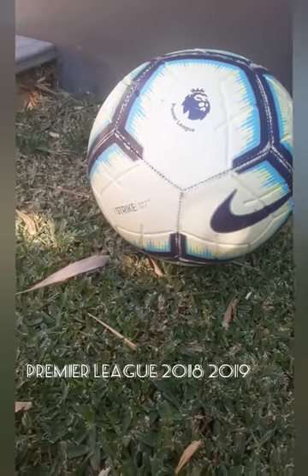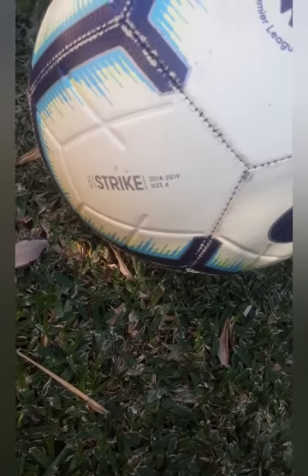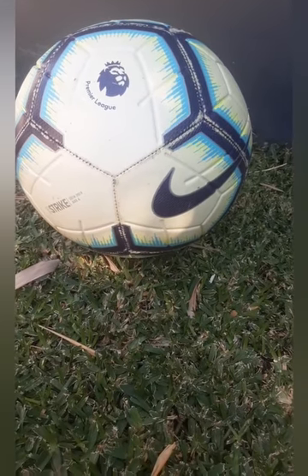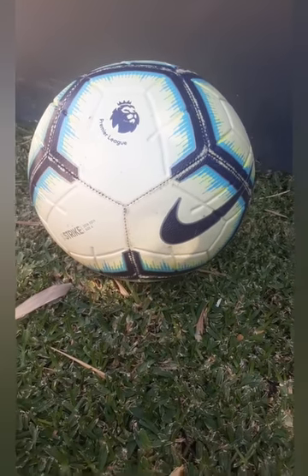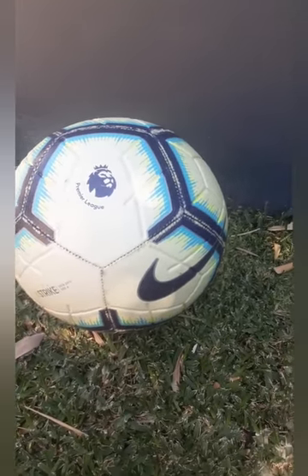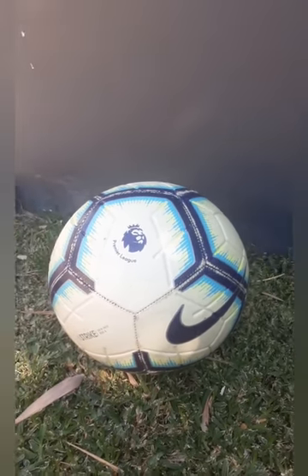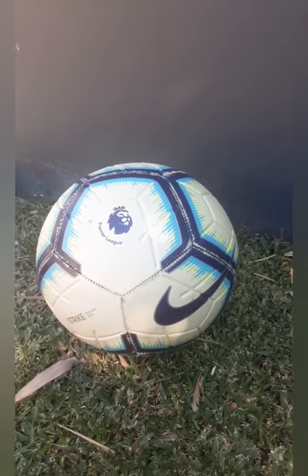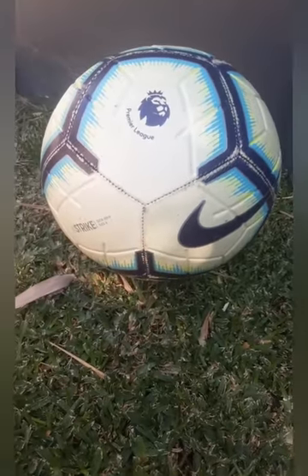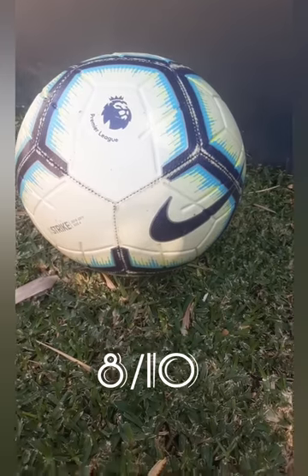I've got one of the best Premier League balls in my opinion — the 2018-2019 Nike Strike. One of the best balls to play with. Like, if I go in the backyard and want to kick the ball, it'd probably be with this one. As I've said, this ball is one of the best, and I'd give it eight out of ten.